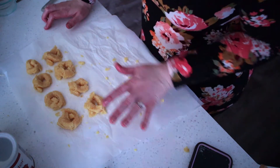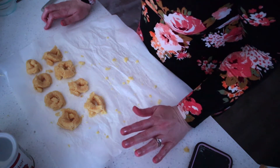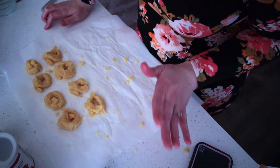Alright guys, I have eight garlic knots here. I just made half of the batch because honestly, that whole process was very complicated. So these do not look pretty at all, but hopefully they taste great.